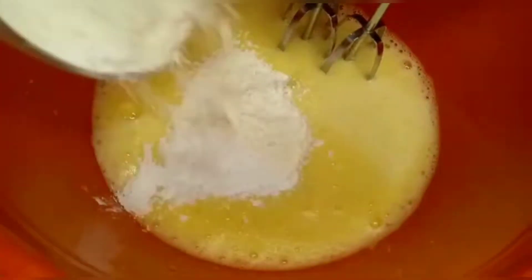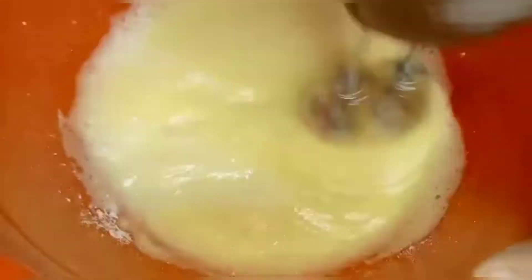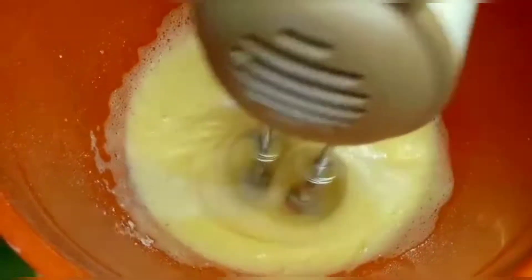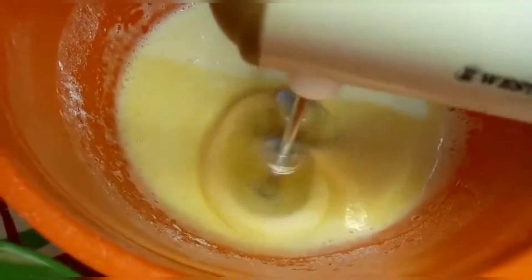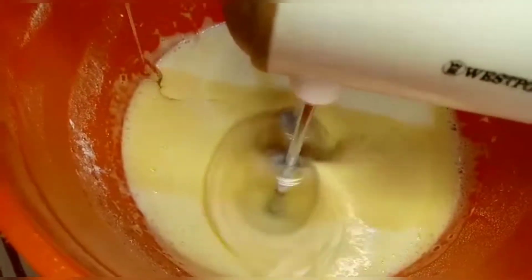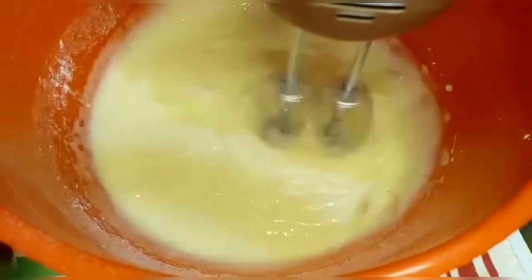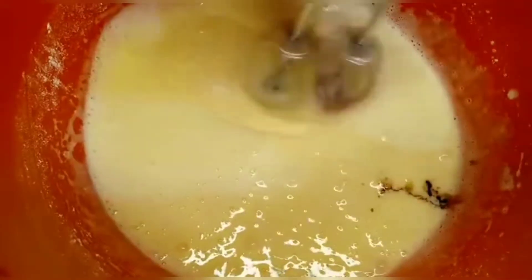When the eggs are beaten, you don't need to beat them further. Now I'm adding powdered sugar in two parts, mixing it in for about two minutes. Then I added the vanilla essence.